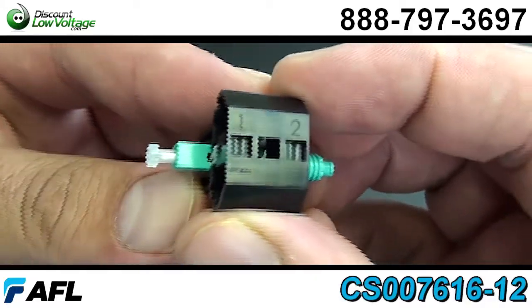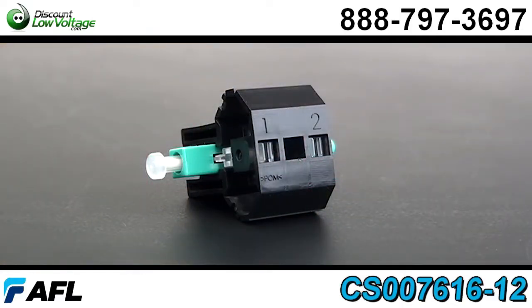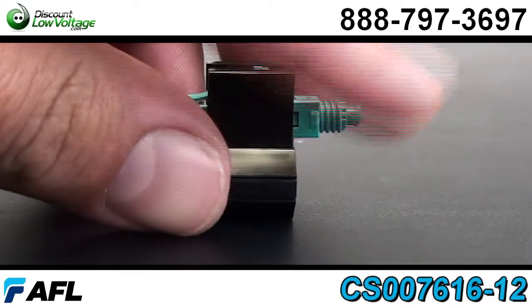Boots are also included — a 3.0, 2.0, and 900 micron boot provided with each connector.